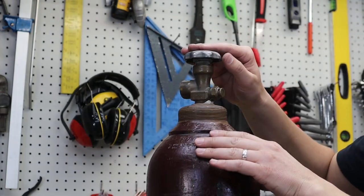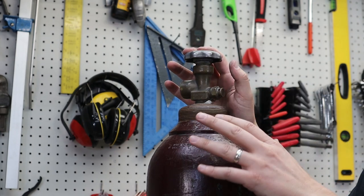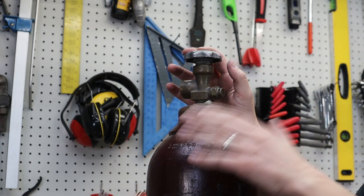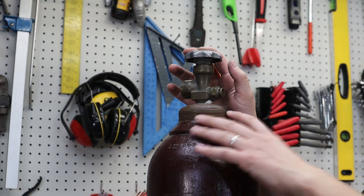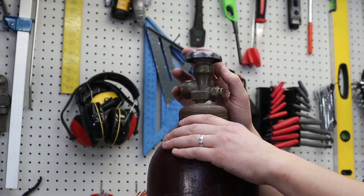One little piece of advice: when you are done welding, actually turn the valve off. It really only takes one little leaky fitting or valve to empty an entire tank. If you had a full bottle, that's enough to make a grown man cry.